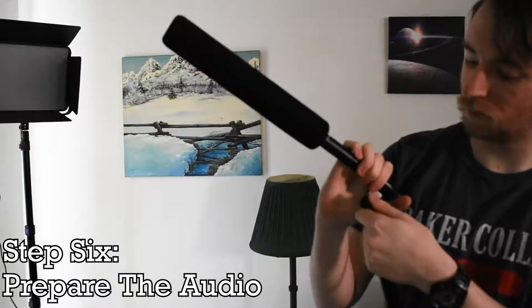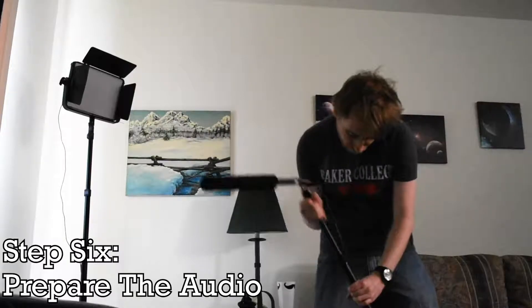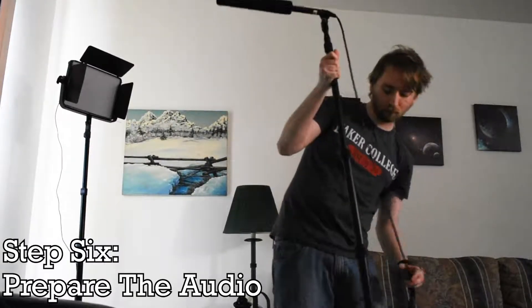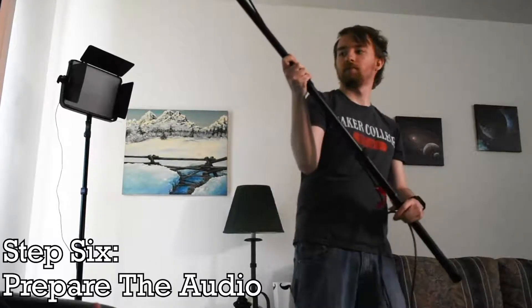Because an interview is in a standstill, you can use a lavalier microphone. To be safe, you can also use a boom mic overhead. Do a few test runs to make sure the volume the camera is capturing isn't too quiet or too loud.